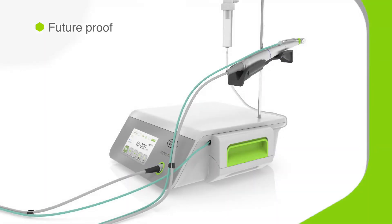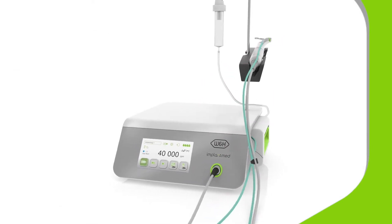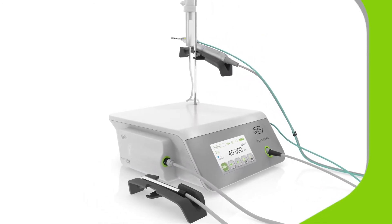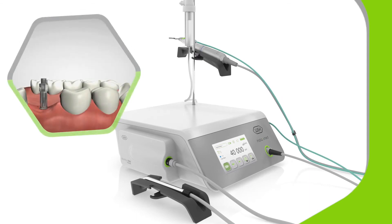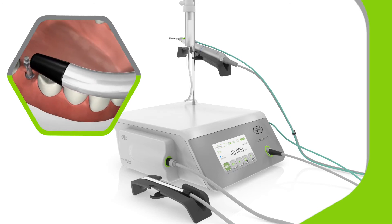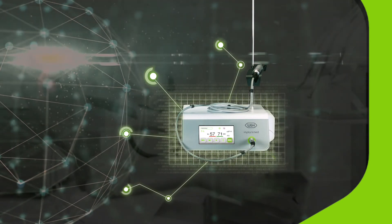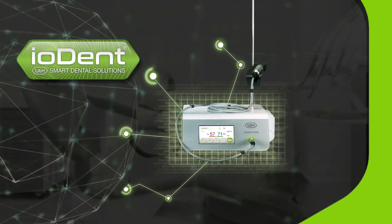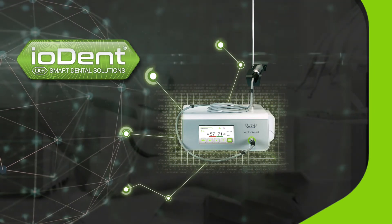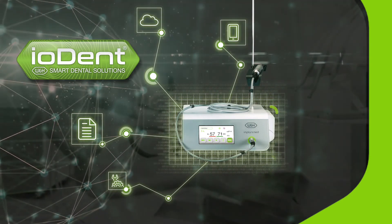You can upgrade ImplantMed Plus in two ways, increasing its functionality and making it fully future-proof. Adding the Oztel ISQ module lets you non-invasively measure implant stability to determine which implants can be treated and which require additional healing time. ImplantMed Plus also comes ready for Iodent, the new W&H brand for digital dental smart solutions. The Iodent system connects W&H products to an internet of dentistry, making the USB stick a thing of the past.